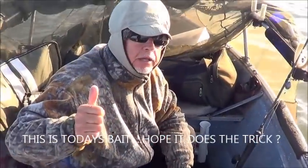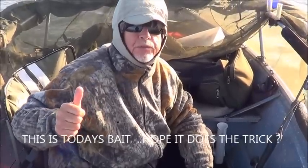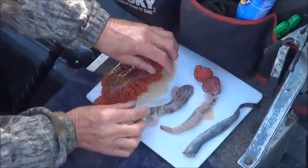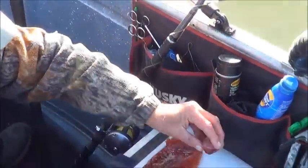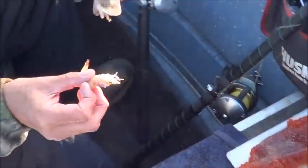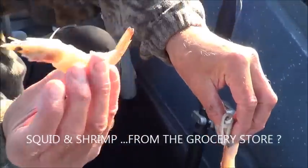Good morning, it's your Backyard Fishing. Some of our subscribers have been asking for more information on sturgeon, so we're going to show you what we're using today. We've got a little variety: cured Sacramento River salmon roe, uncured salmon roe balls, and today we're also using a couple of items we don't usually use - some calamari from the grocery store.